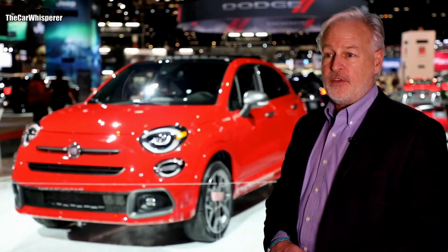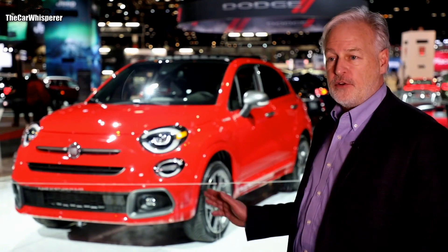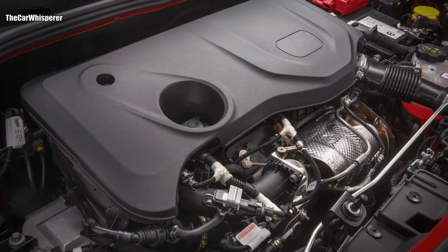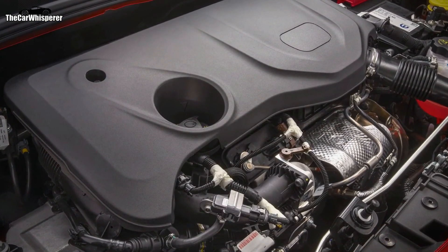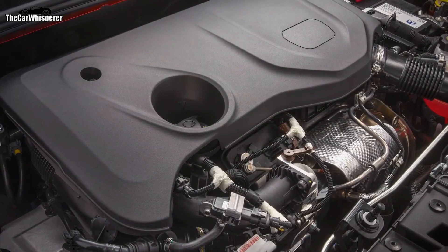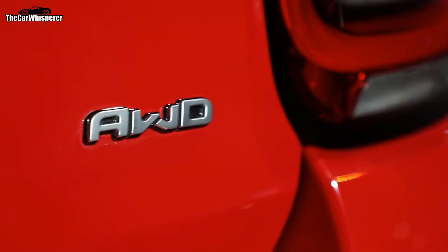One of the big keys to Fiat has always been fun to drive, and under the hood of this car we have an all-new 1.3-liter direct-injected turbo engine mated to a nine-speed automatic transmission. All 500X vehicles now come standard with all-wheel drive.